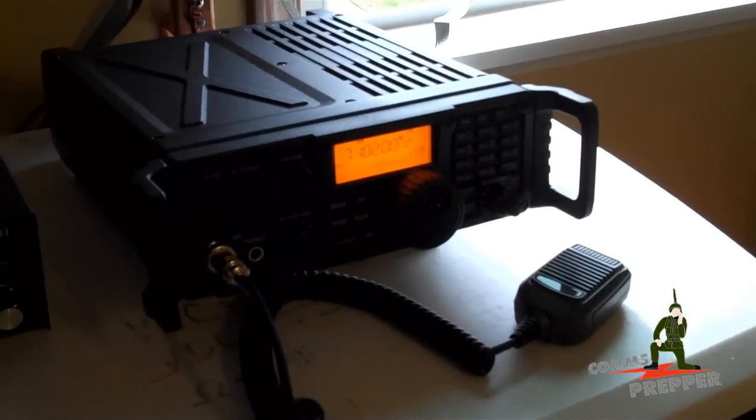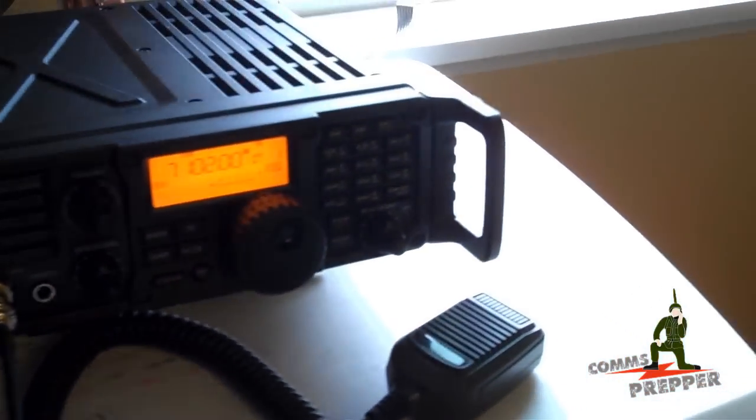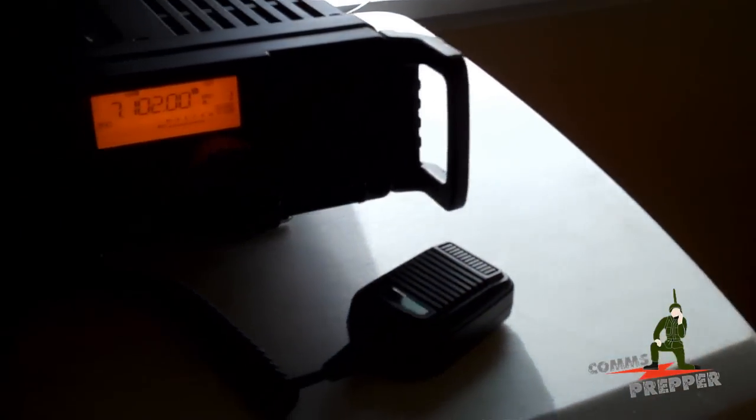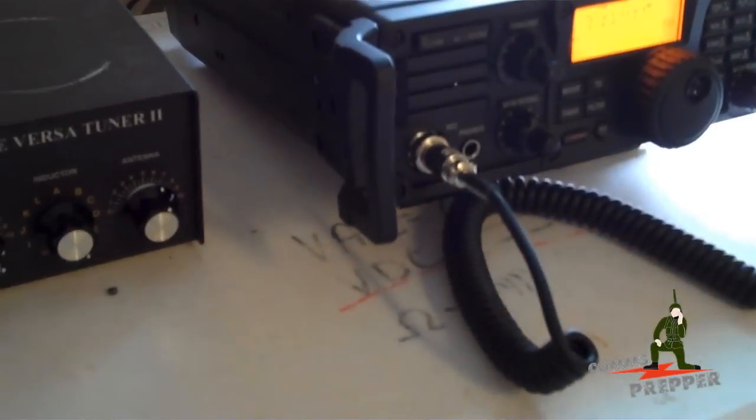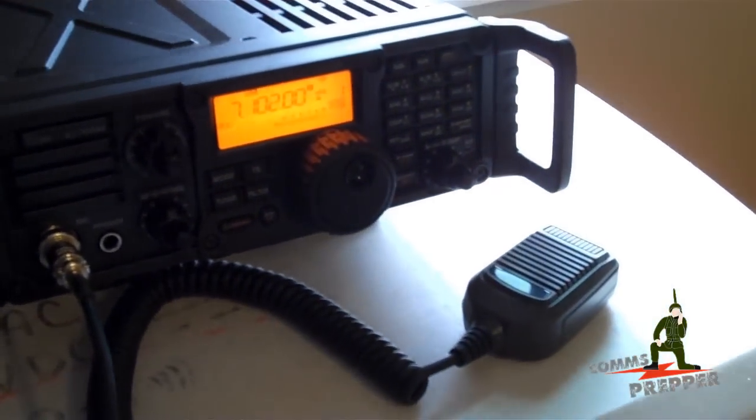One brief addendum I forgot to mention: I also installed the new handles last night for the radio that we purchased yesterday at Ham Radio Outlet. They are two carry handles, very similar to the PRC handles that used to be used on military radios. Bye guys.